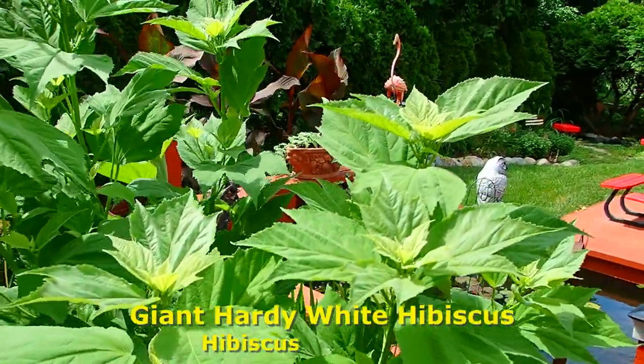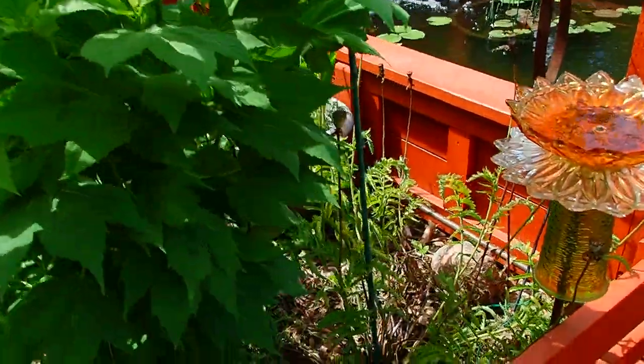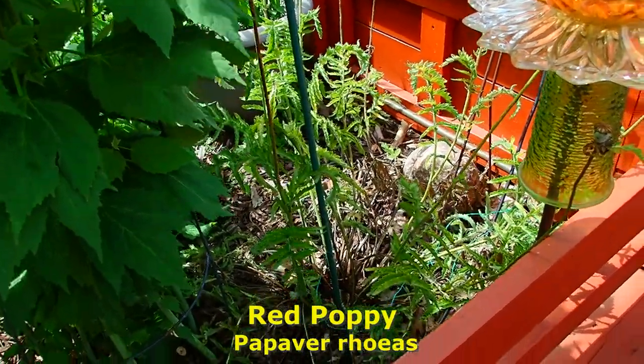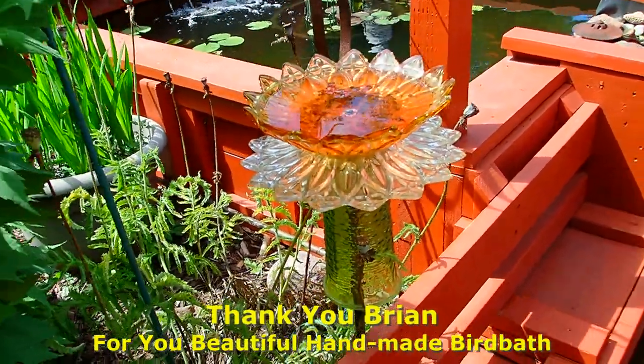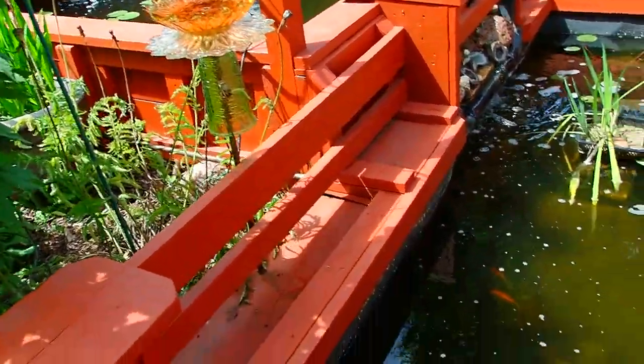And then this is another hibiscus. And behind that, at the end of its growing cycle, that was a red poppy. And thank you, Brian, for that very nice gift surprise that you left us — this is handmade glass. Oh, there's the fish — you can see them.